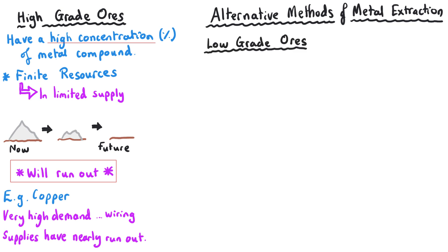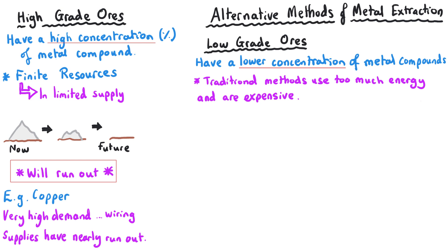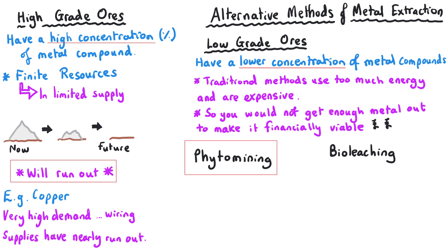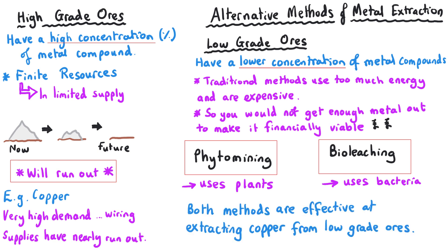Low-grade ores do exist and these have a lower concentration of the metal that we want. To make this a financially viable process we can't use those traditional methods of mining and smelting, because we just don't get enough metal back to make it worth the expenditure in energy and money. Two examples you need to know about are phytomining, which involves the use of plants, and bioleaching, which involves the use of bacteria. These methods have the advantage of operating with low-grade ores whilst also requiring much less energy.